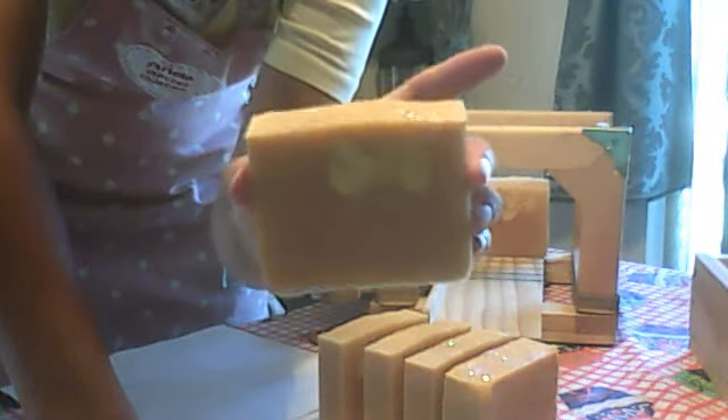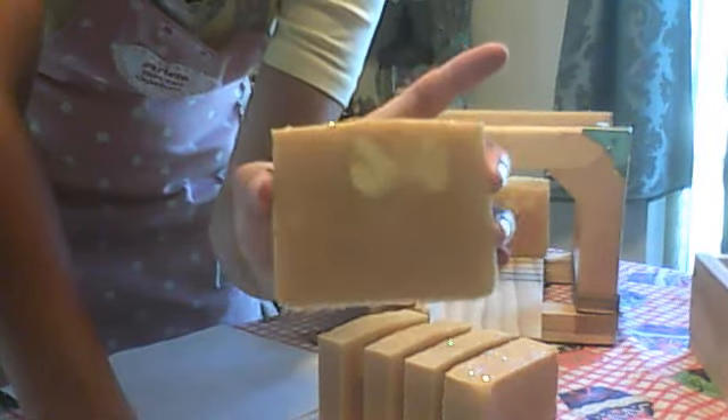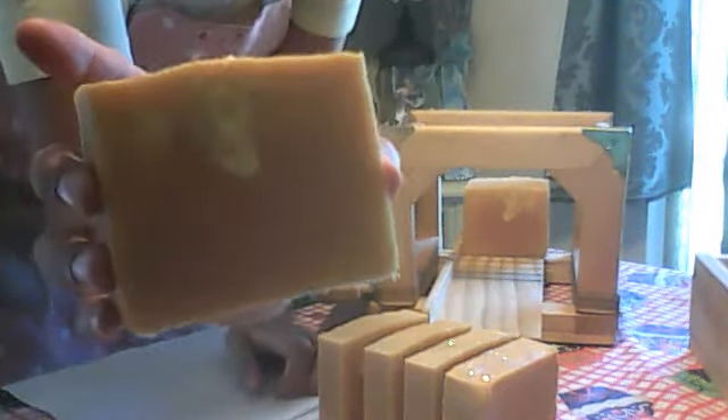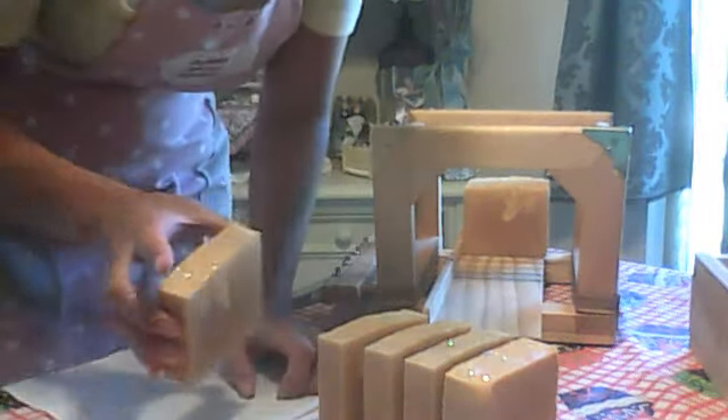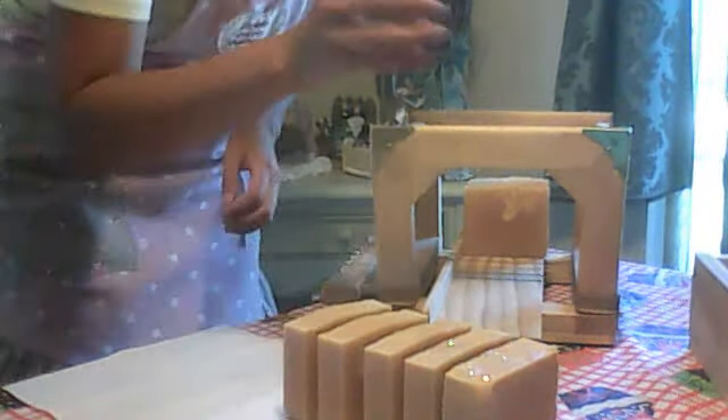I think because my soap batch was a little bit thicker than what I had thought it was. Because in the video, to me, it looks really, really runny still. That swirl did not go as deep as I had thought it would — I thought it hit the bottom.